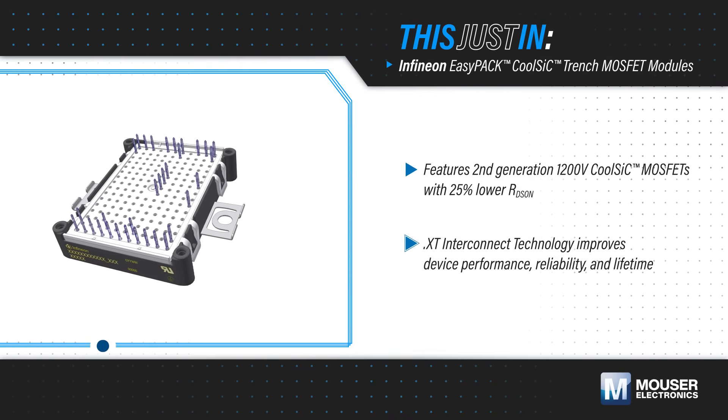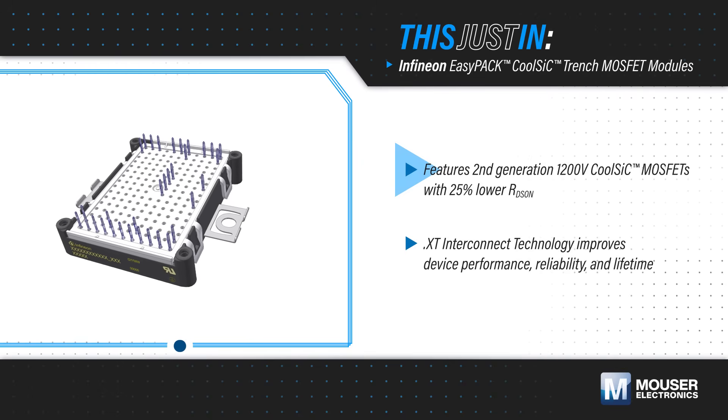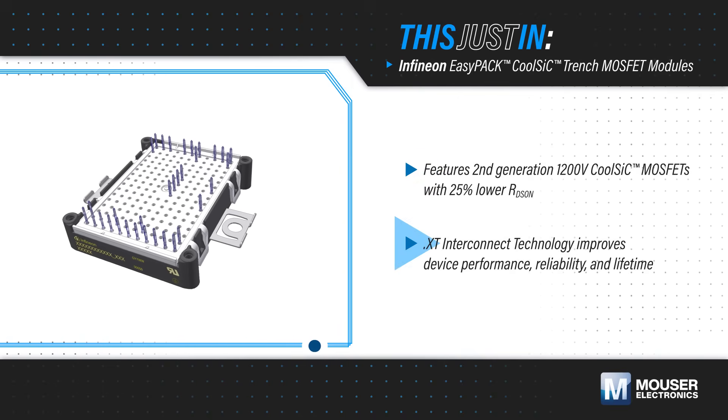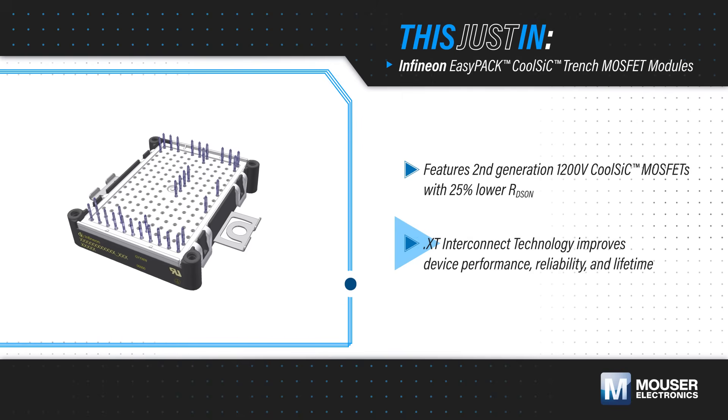The modules feature second generation 1200-volt CoolSiC MOSFETs with 25% lower Rds(on), enabling higher efficiency and higher power density. They also use .XT interconnect technology, utilizing copper bonds and a unique diffusion soldering process that improves the performance, reliability, and lifetime of the device.